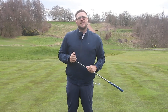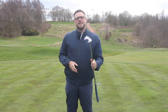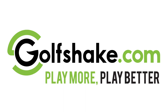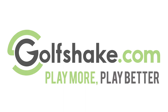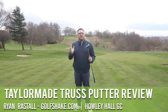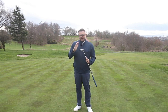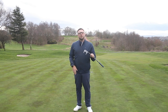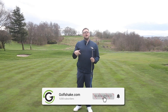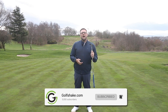Hello and welcome to Howley Hall Golf Club. Ryan Rastell here for golfshake.com and today I'll be taking a look at one of the new Truss putters from TaylorMade. Before I do that, make sure if you haven't already done so, hit the subscribe button to see loads more content from all of us here at Golf Shake to help you play more and play better.